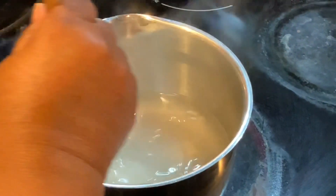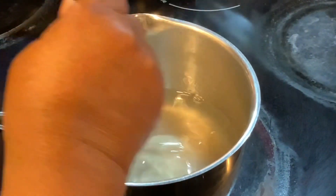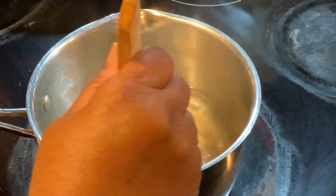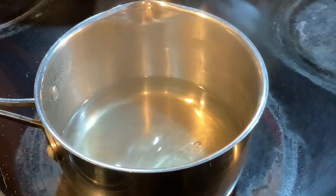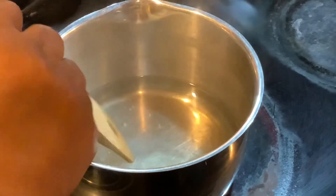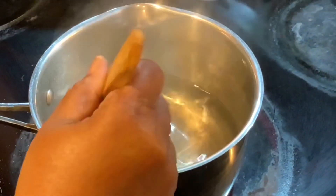This is going to be the easiest dish on your Thanksgiving Day table. This is really, really easy. You want to continue to stir until the sugar has dissolved.